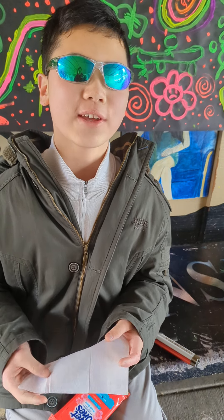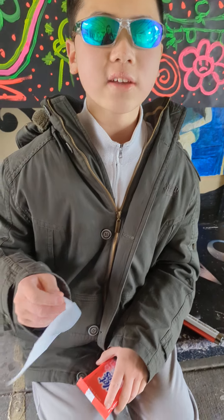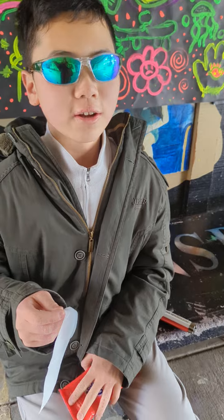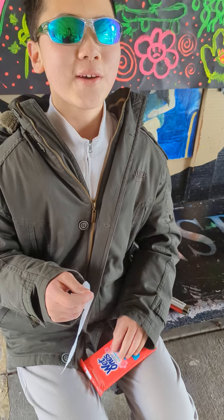I definitely give this like a 12 out of 10. I still prefer handwashing, but yeah, these are beautiful. Get these at CVS, Walgreens, Costco, Walmart, Target, Dollar Tree, dollar store, 99 cent store — pretty much everywhere.